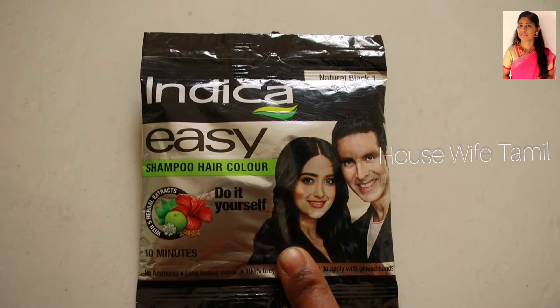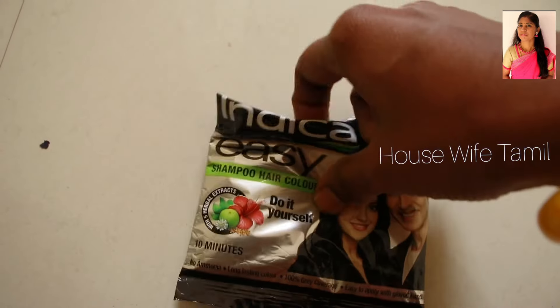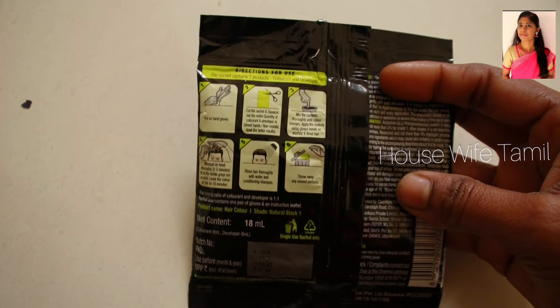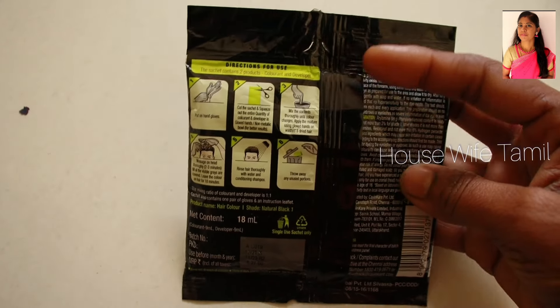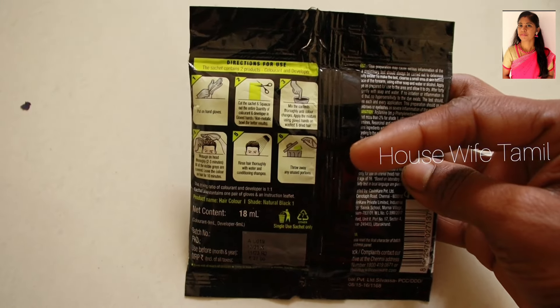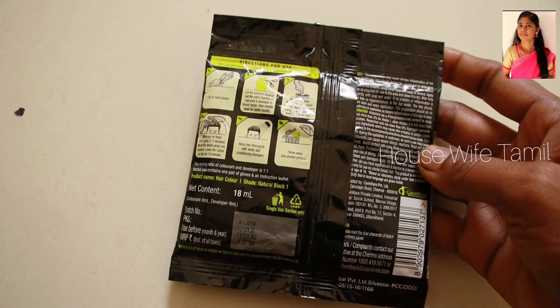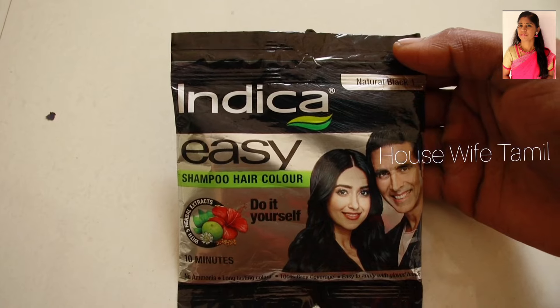We are going to use this in 10 minutes. We will use gloves and hair clips. We are going to wash it off in 10 minutes. I will show you the results.